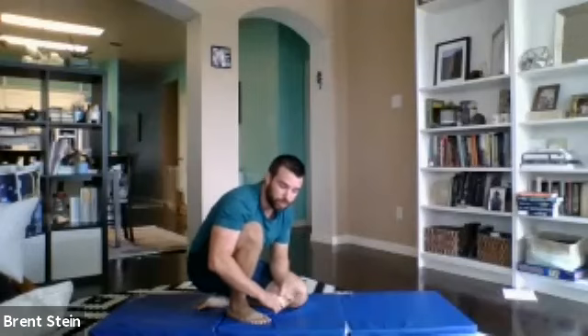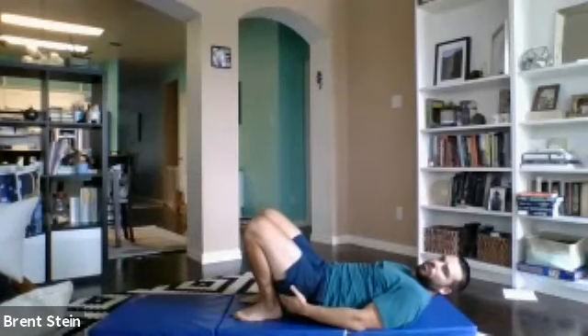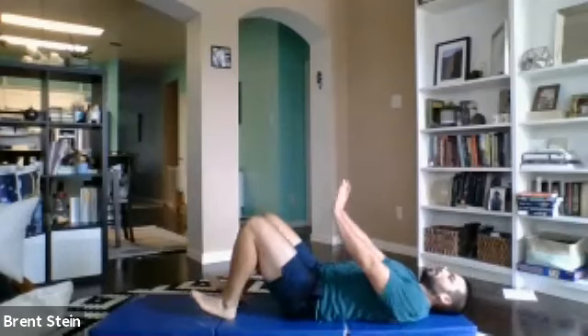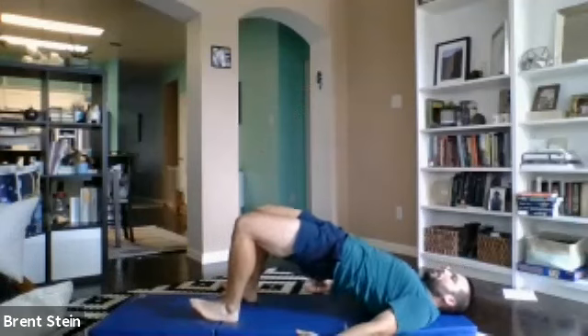Single leg glute bridge — we're going to lay on our backs. If you have a chair, propping a leg up is always fun. Have a leg up, hips to the sky, drive your heel down. Some folks get really close — they cram their feet all the way to their bum, which makes it hard for the glutes to work, and they end up pushing with their quads. If you feel that, just walk the foot out a little bit more. Really focus on hips coming up, driving the heels down. Even leave your toes off the ground the whole time with just one leg. If that's a little much or you get cramps, two feet is totally legit. Hips up high, we'll just go one minute.